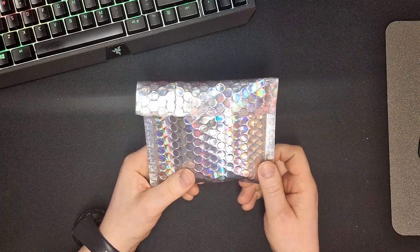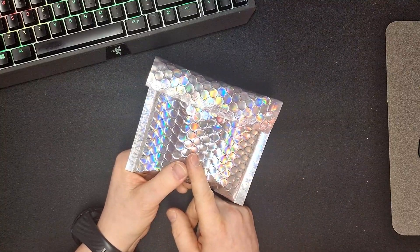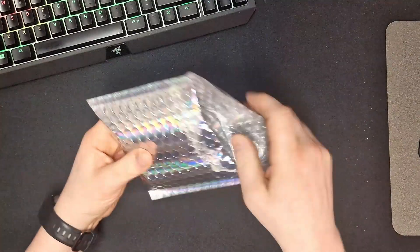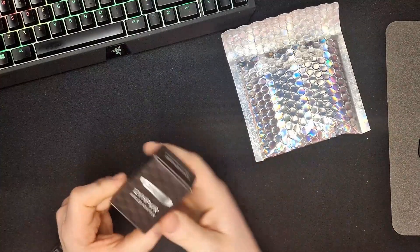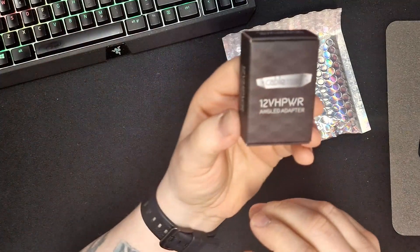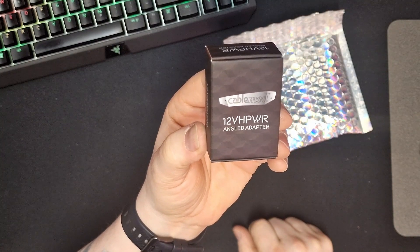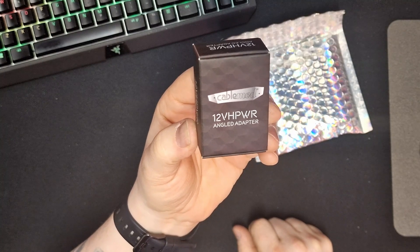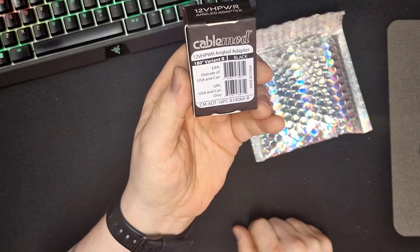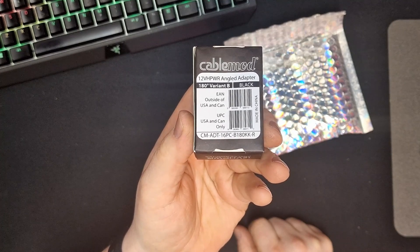It came straight from China, straight from the factory. It is from CableMod, but I think they are sending directly because it's a brand new product. Let's open this — this is the new 12-volt hub power connector from Nvidia, but it is CableMod's angle adapter. This one is the 180-degree variant B, black.